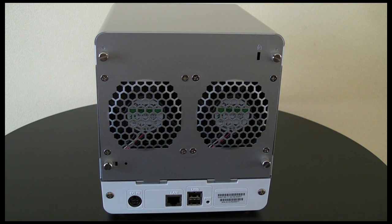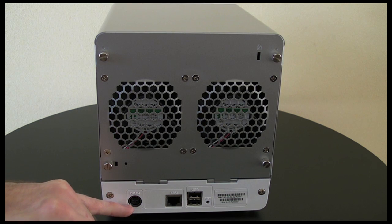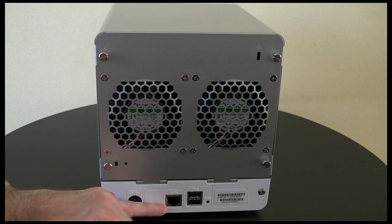You will notice this when it is switched on, but you wouldn't probably have this in your main work room — you might have this in perhaps a store room or a network room somewhere. Then we've got the inputs for the power supply and the Ethernet cable which supports up to gigabit speeds.